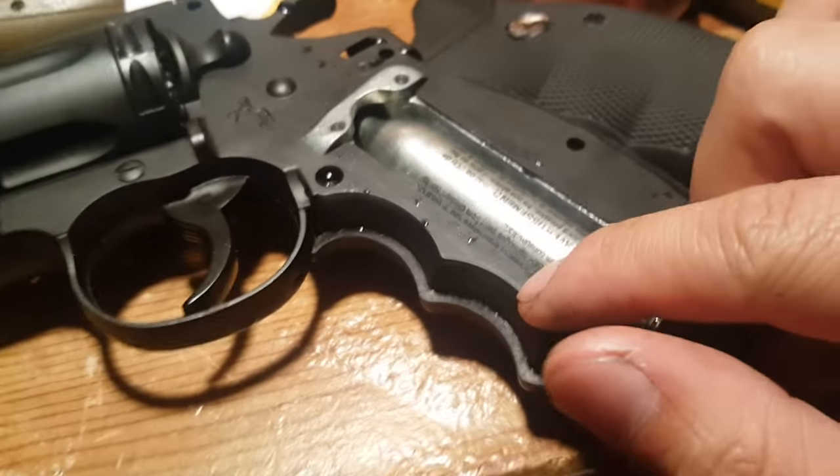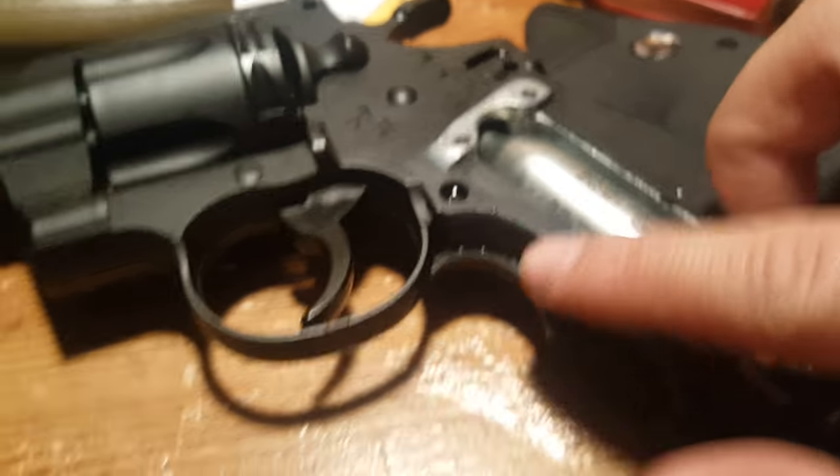I tested it with water — that's why it's wet — and there are no leaks. So I'm good.